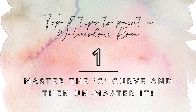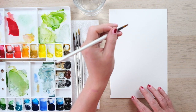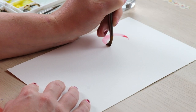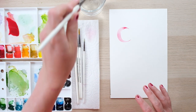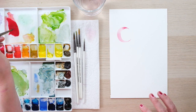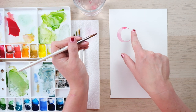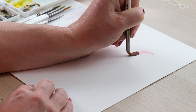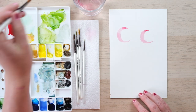The rose is made up of essentially a single brushstroke and that is our well-known and loved C curve, which we've practiced many a time. However, the most important thing is that your C curve is a little bit messy and waggly. When we look at the petals of a rose, they are frilled, they are uneven, they are beautifully organic. So instead of a perfect crescent moon, you need to waggle your brush a little bit more when you come round on the C curve to create a more organic shape.